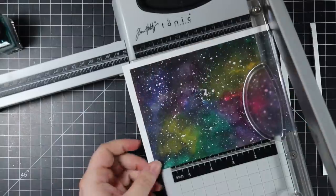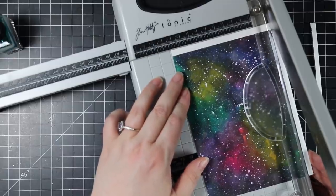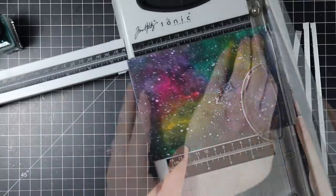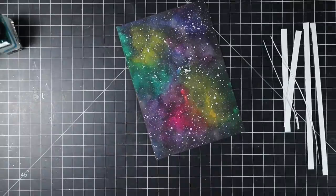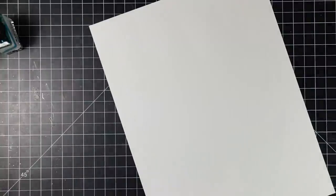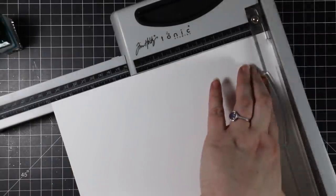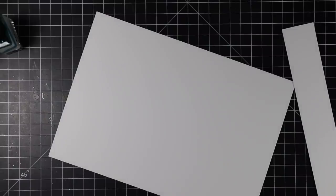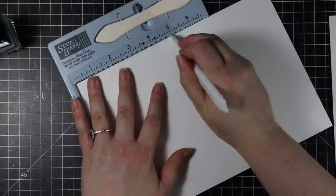I let this completely dry, removed the painter's tape, and trimmed it down. I was originally going to make this into an A2 card but I really liked the size and didn't want to cut it down, so I just trimmed off the taped borders. It ends up being about four and a half by six and a half, slightly smaller than a five by seven so the card base will frame it. I cut a full sheet of cardstock to 10 by 7 inches, then scored it at five inches with my Score Buddy and Teflon bone folder for a side-fold five by seven card.